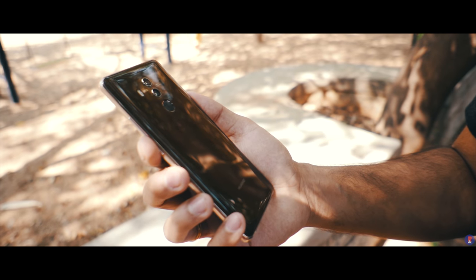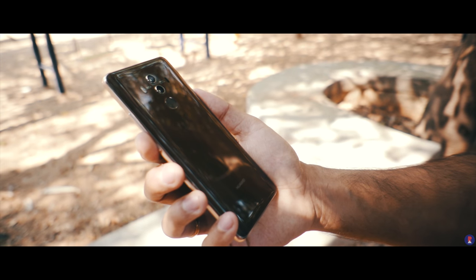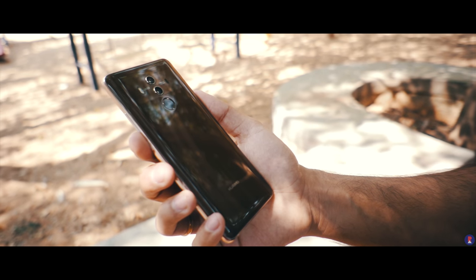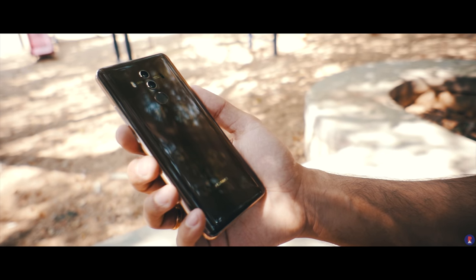The P9 was the first smartphone to feature the iconic Leica-branded RGB plus monochrome setup that was ahead of its time. Since then the Mate 9 brought in lossless zoom with the help of a higher resolution monochrome sensor, and now the Mate 10 Pro incorporates all that as well as several improvements.